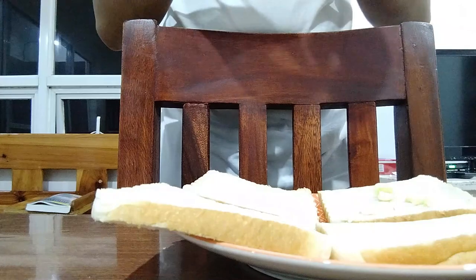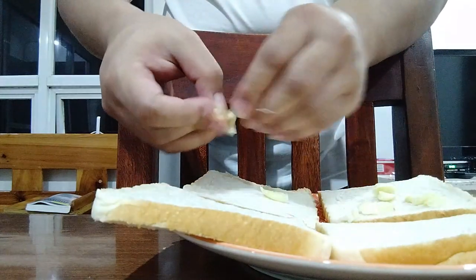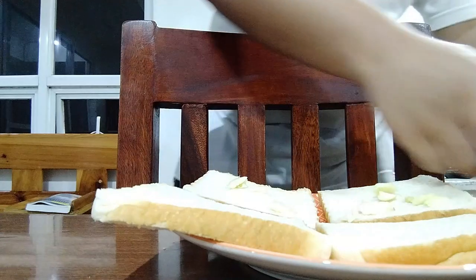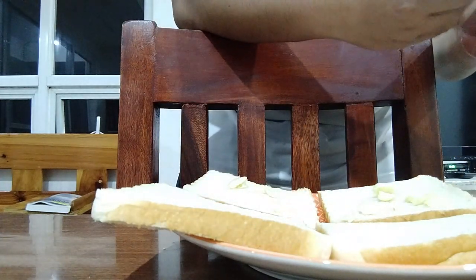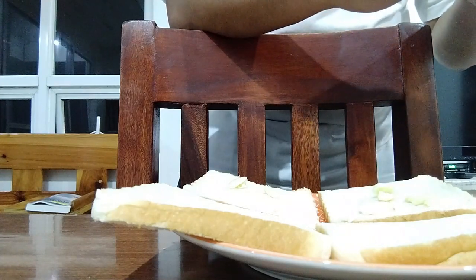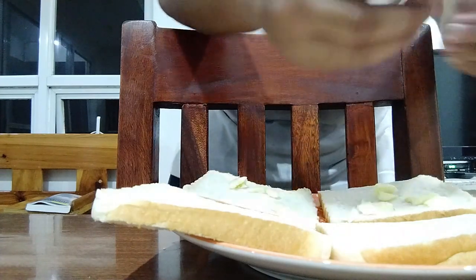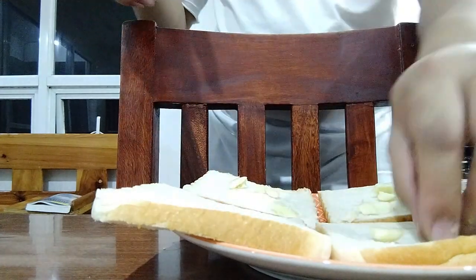Dried basil like the spice you see on SM or maybe malls nearby you. I'm not that good of a cook, guys, I'm sorry. You can really give me some suggestions on this one, because I need to be a better cook for my family one day.